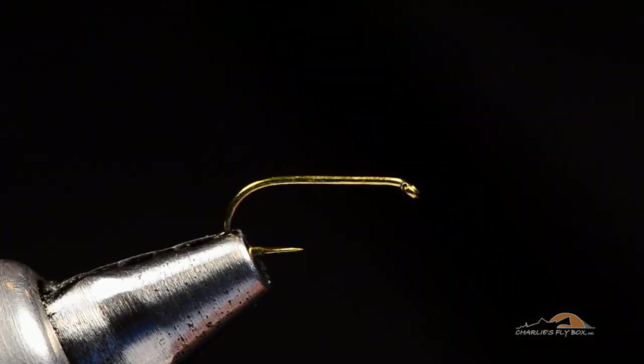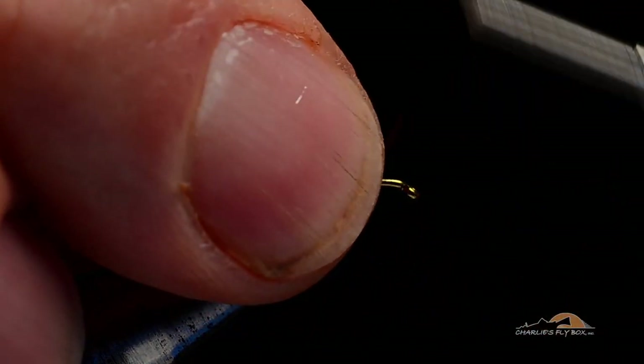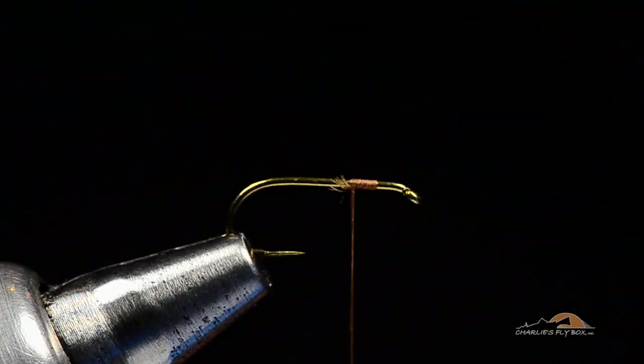I tie mine on a 100 SPBL TMCO hook. This is going to be a size 16, and I'm going to use some camel colored ADOT unithread. I'm going to take my thread and just get it started a couple eye lengths behind the hook eye.